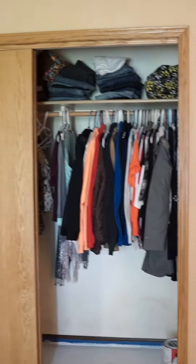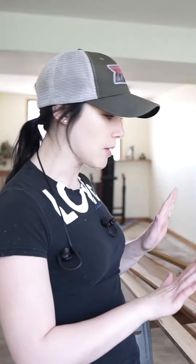Let's make your trim look like this from this. We are on day number three of my mom's bedroom renovation. I'm downstairs in her basement, and I'm about to get the trim taken care of.